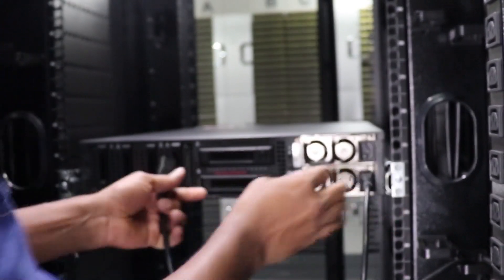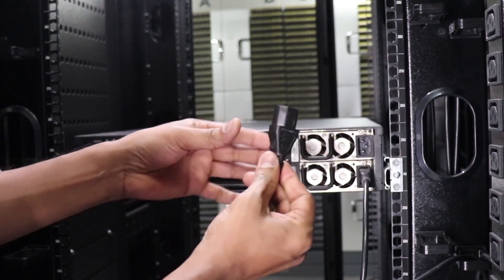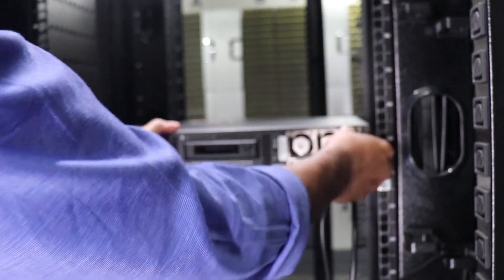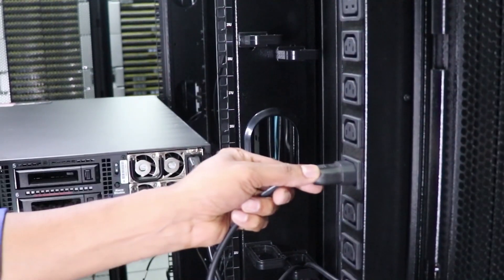Next, connect the power cables. If you have two power cables, one should be connected to the power outlet on the right side of the rack and the other to the left.